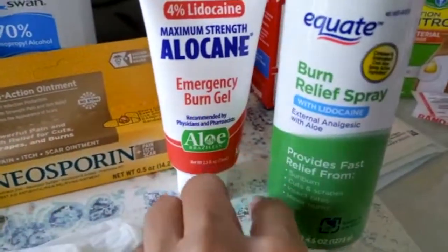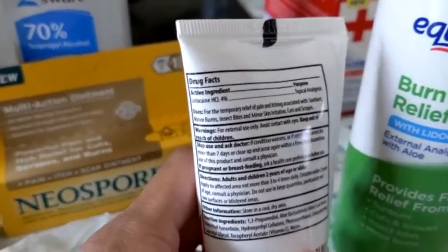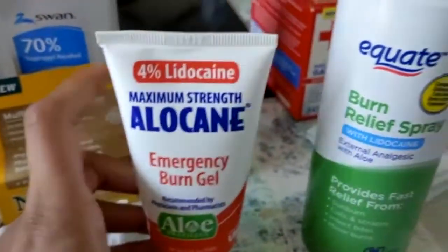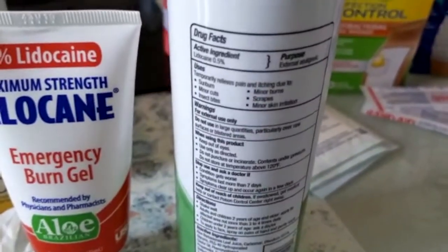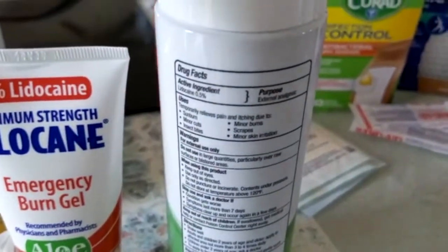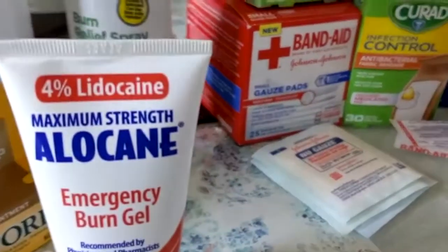You can use either a burn gel or a burn spray. This one I have here has 4% lidocaine in it, so it's really great for numbing the area and reducing the pain that comes with the burn, and it also helps heal the area. The spray is almost the same thing except it has less lidocaine, so you might still experience more pain. I really like the burn gel, but you can choose your own options. It's great for minor burns, scrapes, skin irritation, and sunburns.